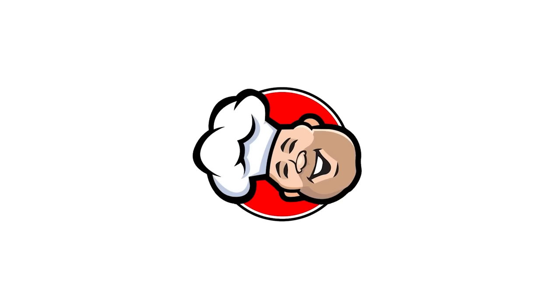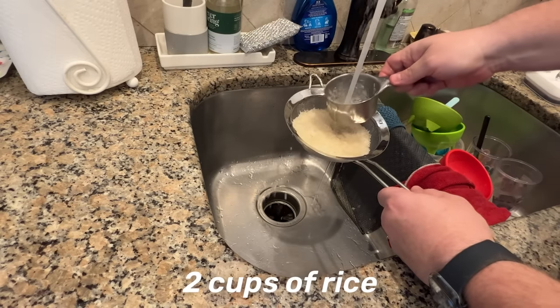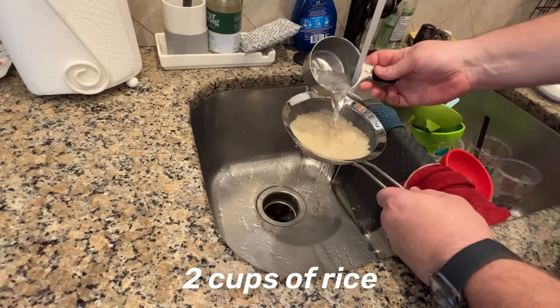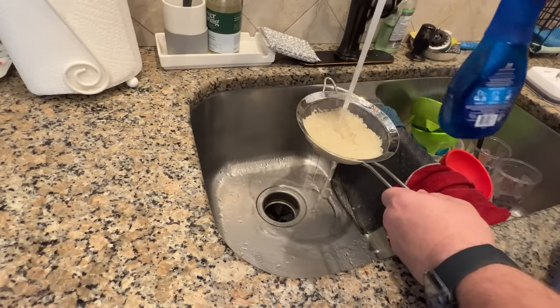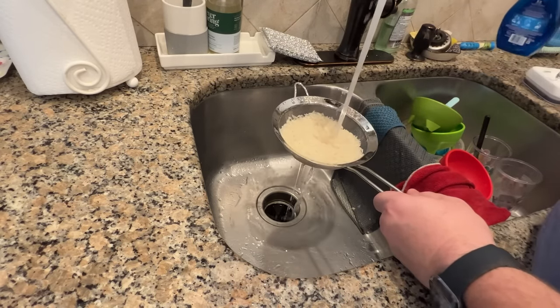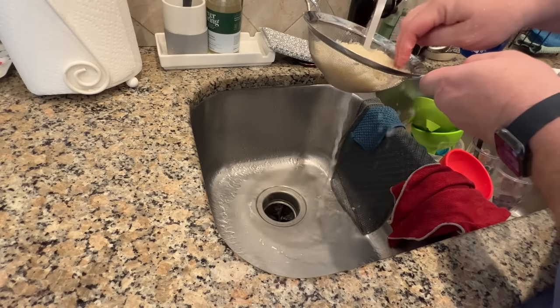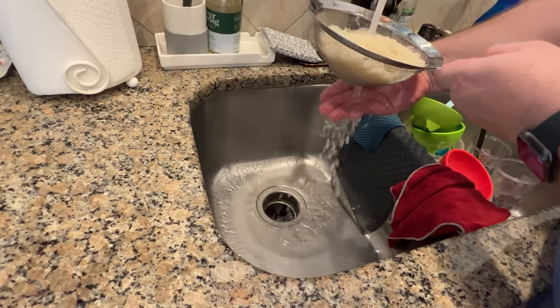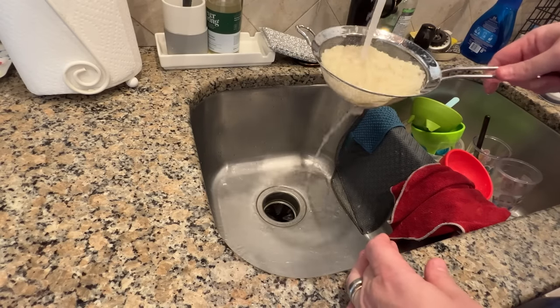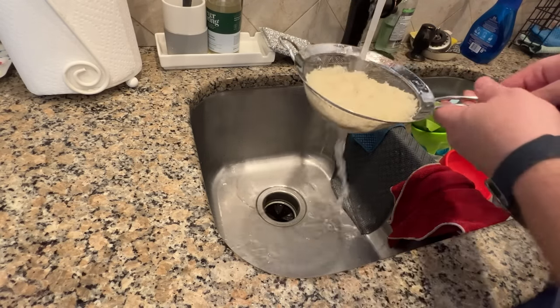First things first, we need to prep our rice. First thing I want to do is take our rice and wash it. We're going to wash it — just want this water to start running clean. You can see it's kind of cloudy right here. I'm not too much of a stickler. I'll probably do this about a minute or so just to get some of it off.